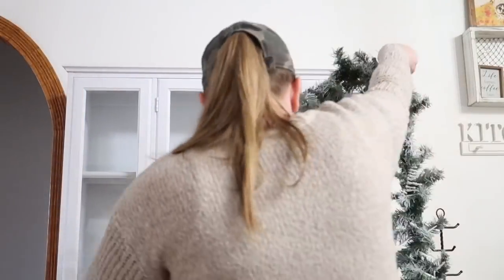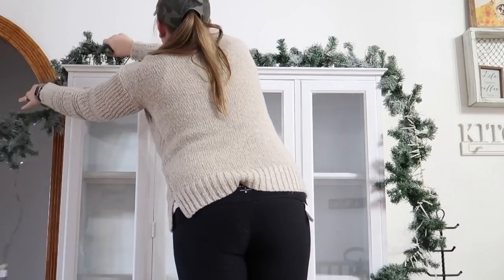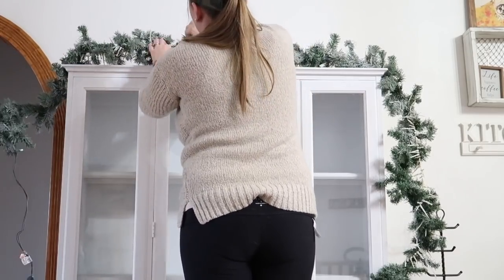Hey everyone, welcome back to my channel! If you're new here, my name is Amber. Today we are going to be tackling part two of my kitchen Christmas decorating, which will include my dining room table centerpiece, my hutch, my buffet table, and a few other places along the way. The first area we're going to get started on is the hutch, and I was really excited to do this hutch this year.